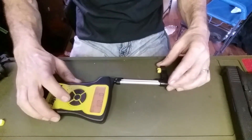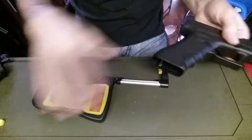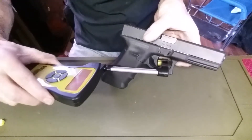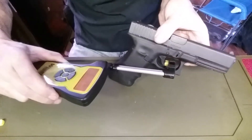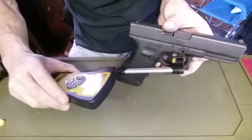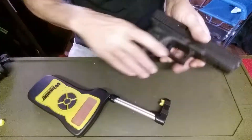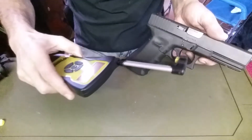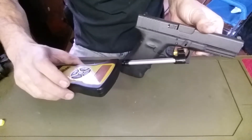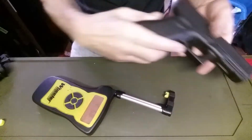We've got a few guns here that we will go ahead and test. First up is a Glock 17. I have this on peak mode right now and we'll do several pulls to see what kind of number we get. Make sure I get that trigger safety to release. 4 pounds 2 ounces on that one. And 4.1 on the Glock 17.